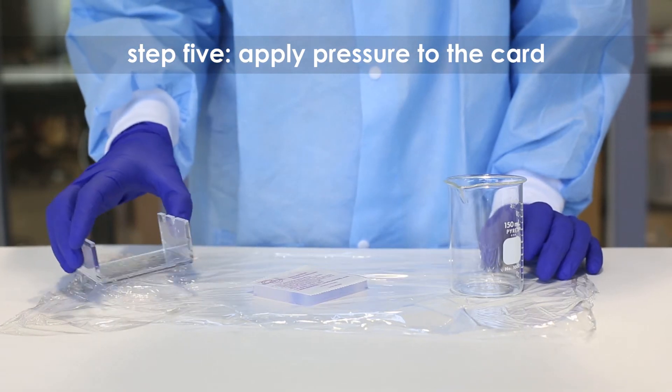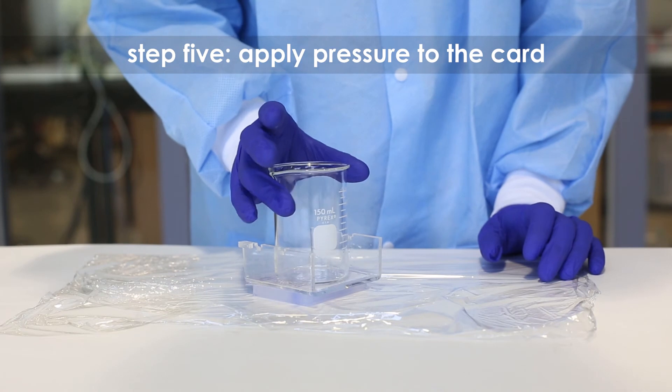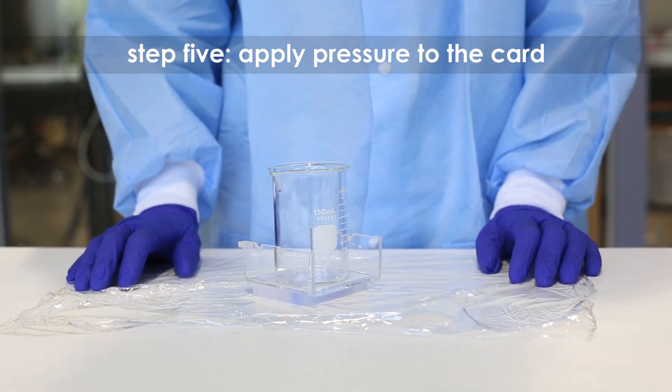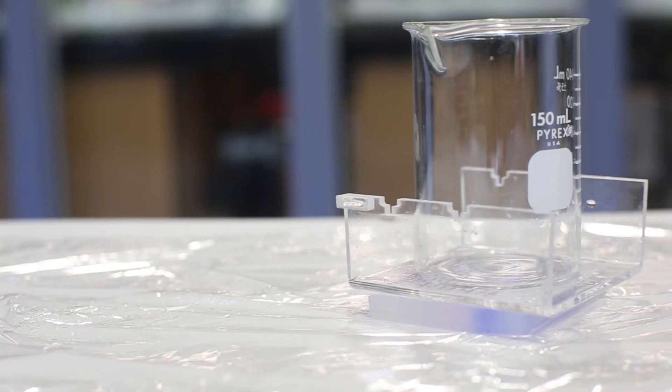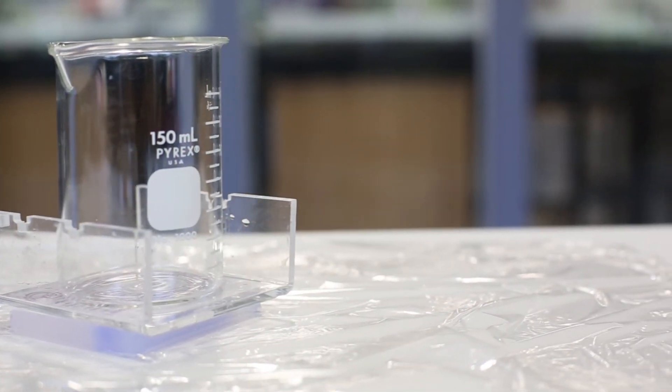Step 5: Place the casting tray on top of the card. Place a small weight like an empty beaker on top of the casting tray to ensure that the instastain ethidium bromide card is in direct contact with the gel surface. Stain the gel for 3 to 5 minutes.